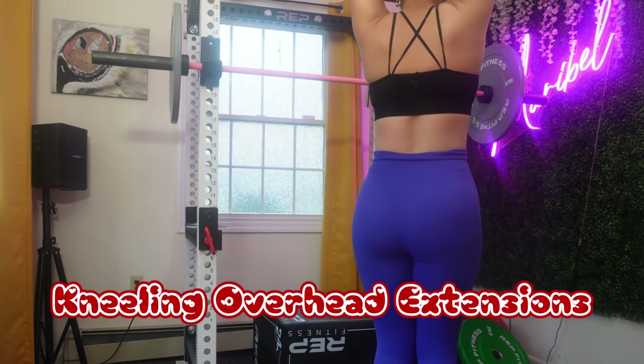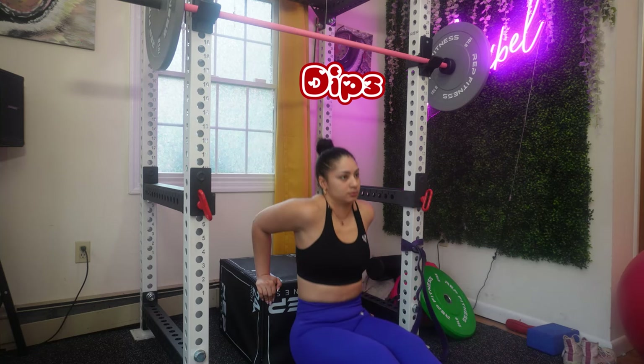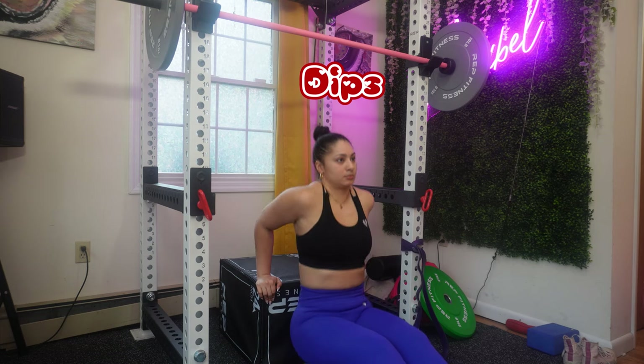Next is kneeling overhead extensions. If you don't want to kneel, that's totally fine, but kneeling helps with contracting all of your force from your upper body. Then we're moving on to dips — again, all upper body. Depending on your goal, that determines the reps and sets you'll be doing.